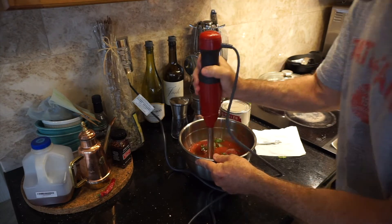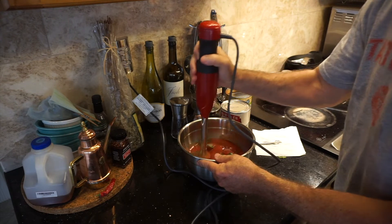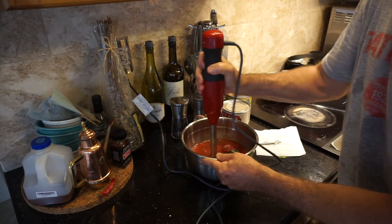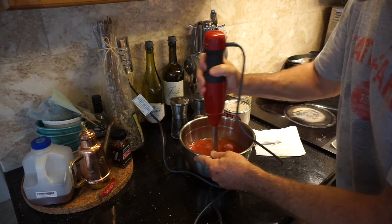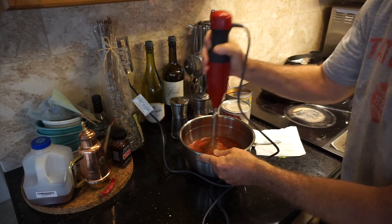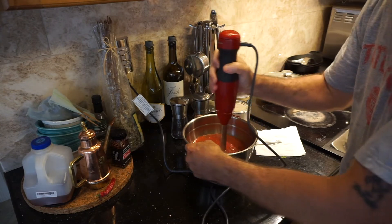This is literally a five minute sauce. Whether you're doing a baked ziti or a baked eggplant, this would work well for anything that's going to be cooked for a little bit.